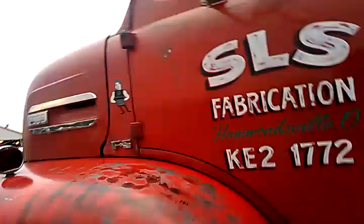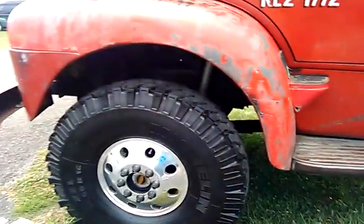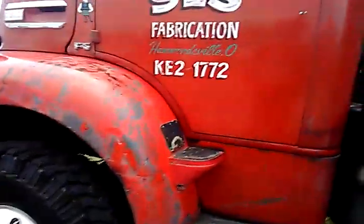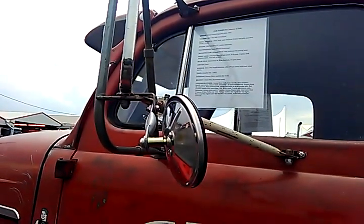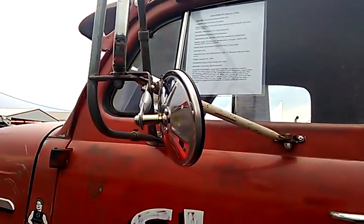So the chassis comes from a 1980 Chevrolet medium-duty C70, and then a Ford Super Duty 2008 — though he didn't tell you what part. It's got a Detroit 453 custom intercooler, original cab.